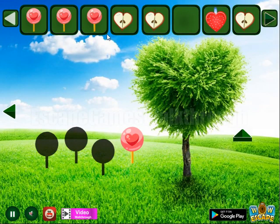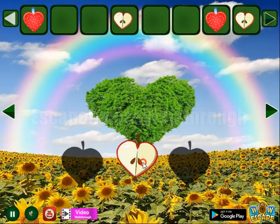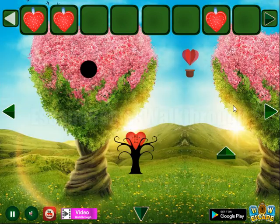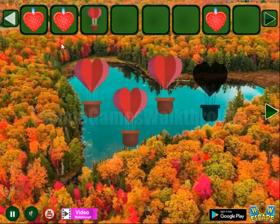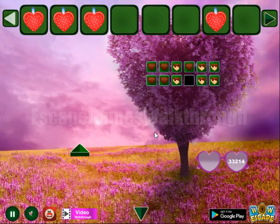Next we have all the four lollipops to get the heart. Then here we have all the three apple hearts to get one more. And go in here to get this flying heart one more and exchange it for the heart. Our necklace — go further to the third part.